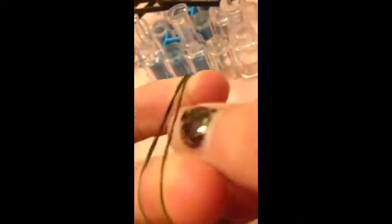Then you're going to take one single rubber band. You're going to twist it two times, and you're going to place it right here.